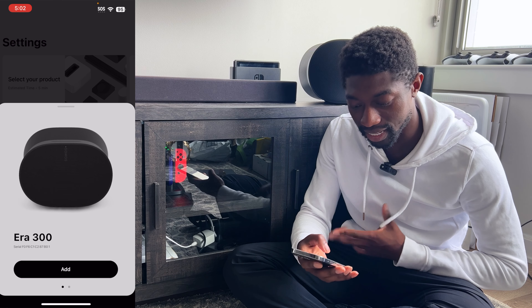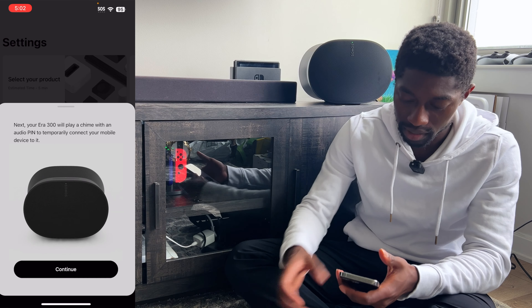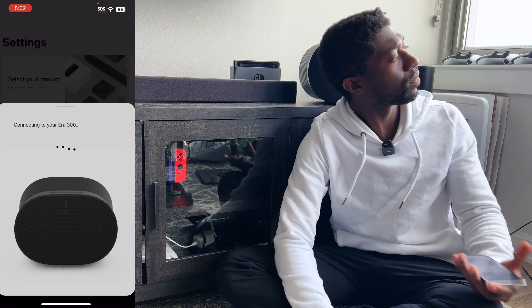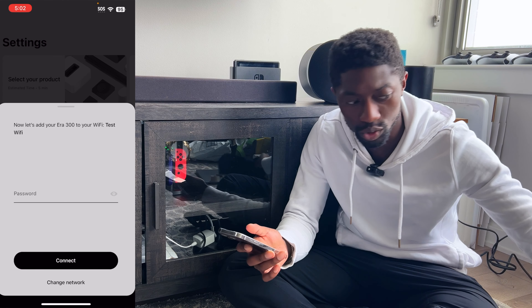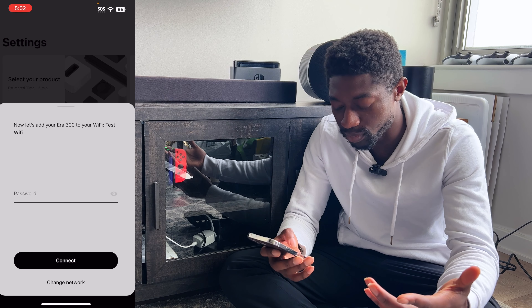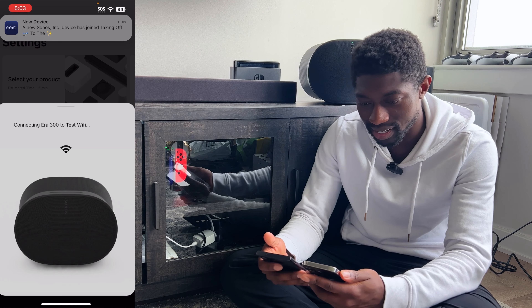Screw this thing. I'm not even going to have a fancy unboxing of the Era 300 at this point — I just want this video to be over. Want to know what it smells like? It smells pretty good, I'm not going to let that slide. Get this off. There's still no Ethernet on this one either. Great. Whatever. The Era 100 is a trash product — I can't connect to it no matter what I do.